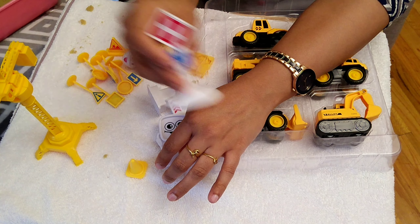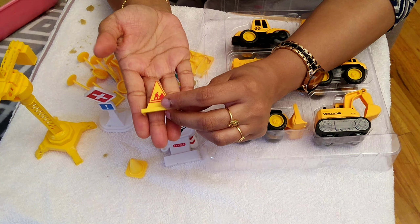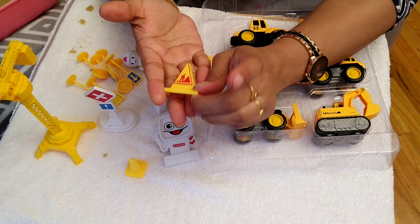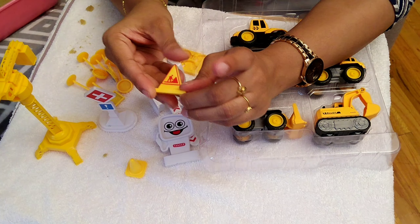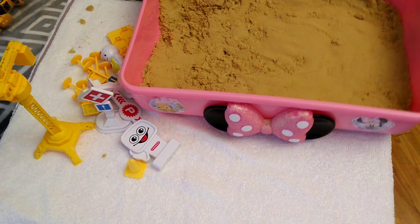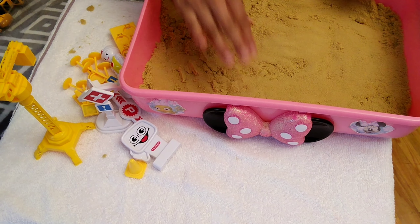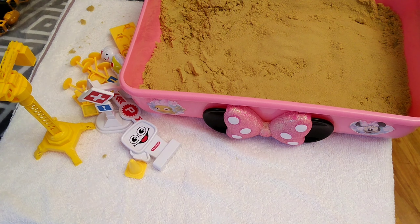If you want to watch this toy review, we will send a beautiful set. As usual, if you want to watch this toy review, we will check a parent review. First, we will learn how to learn about this toy review.